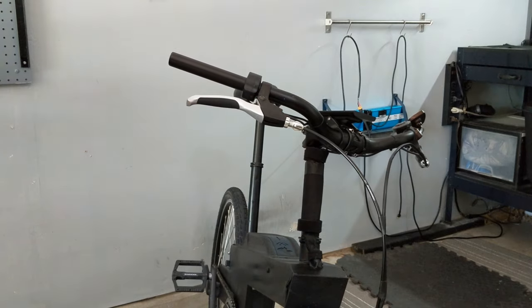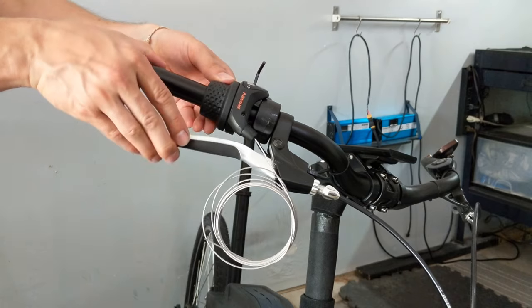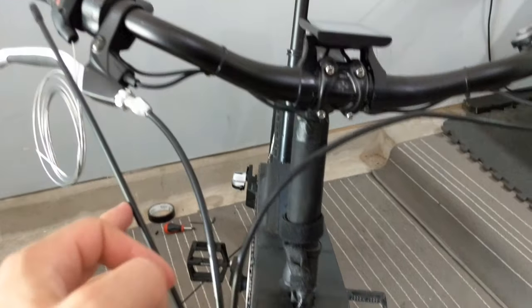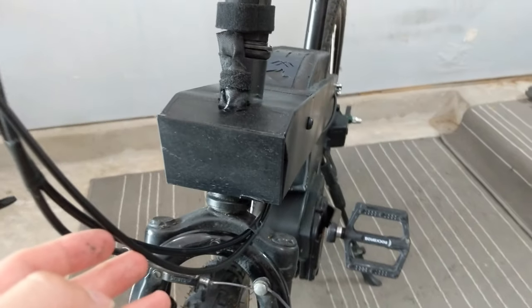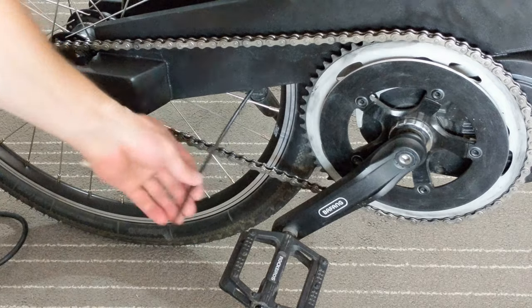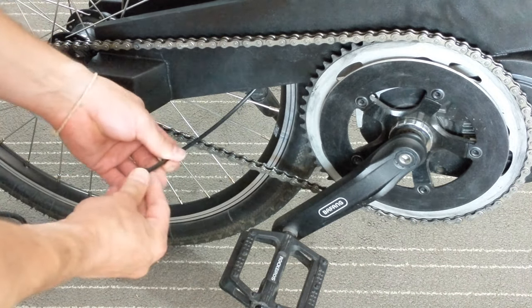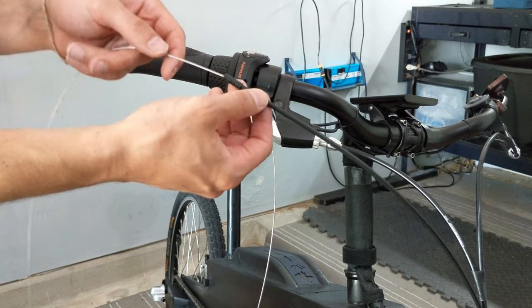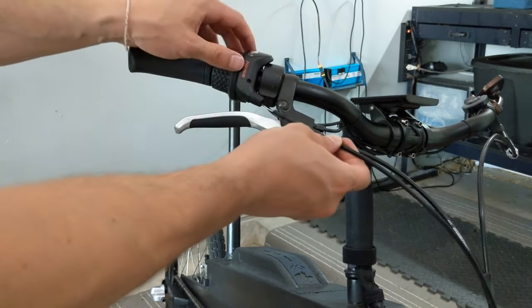Remove the grip and install the shifter, then check the brake lever for clearance. Route, measure, and cut the shifter cable housing — it's always a good idea to leave a little extra just in case you need to move it. Slide the cap on the lower end of the cable housing, then insert the shifter inner cable through the housing and through the bell crank adjustment barrel.